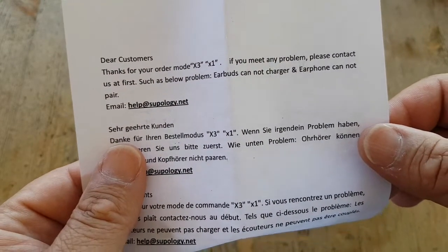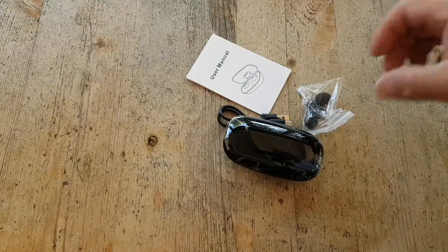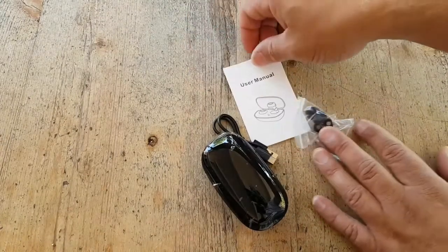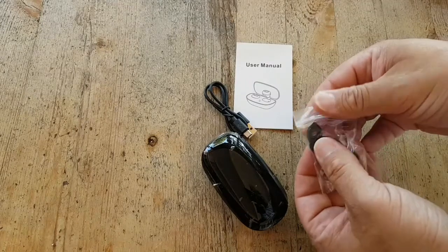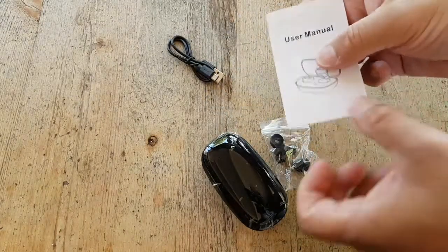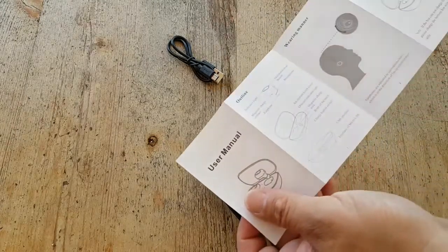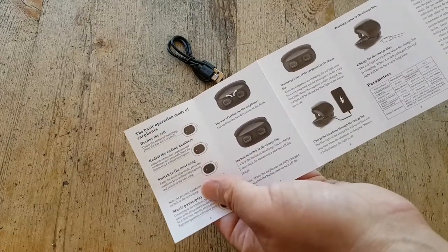If you meet problems, please contact them — so don't just whine on the internet first, but contact them. Spare parts, or if you want a different earbud size, I guess. User manual, and it's in English.